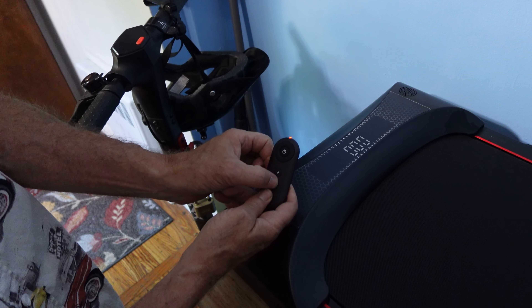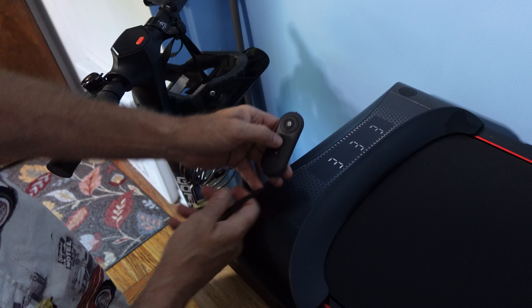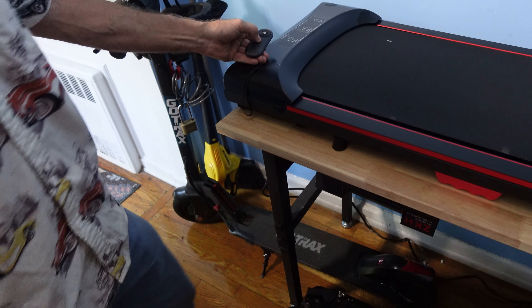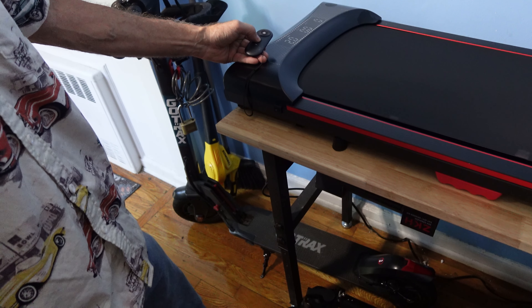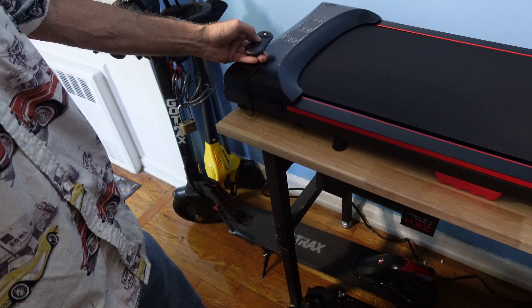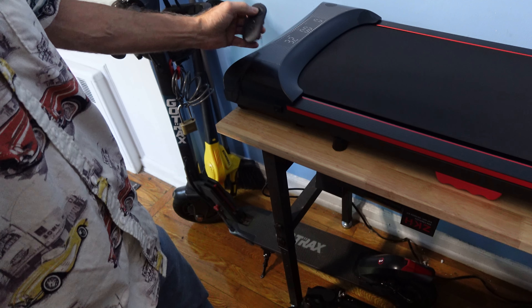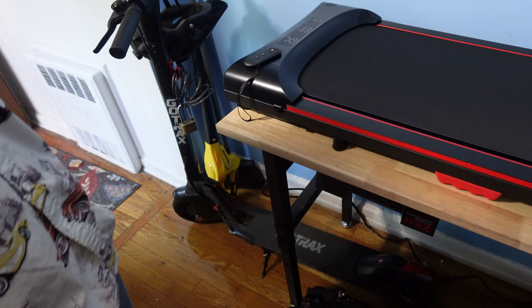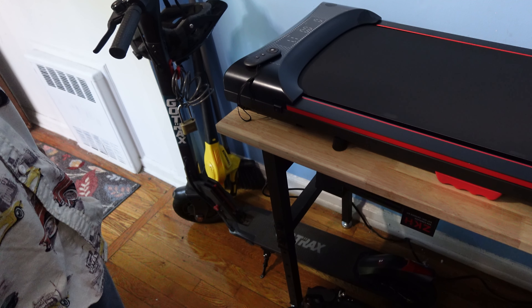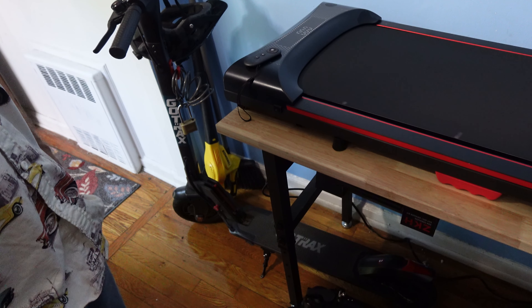To increase and decrease speed, hit the plus and minus buttons in increments. As we increase the speed on the pad, you'll see movement. Increasing from 0.6 to 2.0, all the way up to 3.8, it gives a beep when you hit the maximum. Then you can slow down — hitting off gives a three-second countdown, slowly bringing it down in speed.